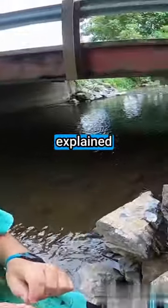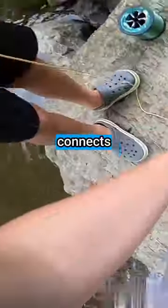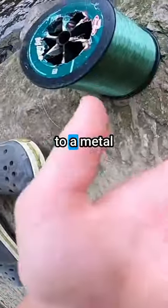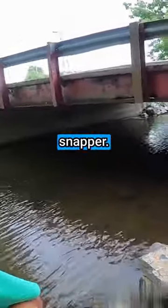I haven't really explained how we're setting this up. 12 pound monofilament connects to this rope, which connects to more 12 pound monofilament, which then connects to a metal thing, which then connects to a hook. It has a chicken on it. We'll throw it out in the creek and hopefully catch a snapper.